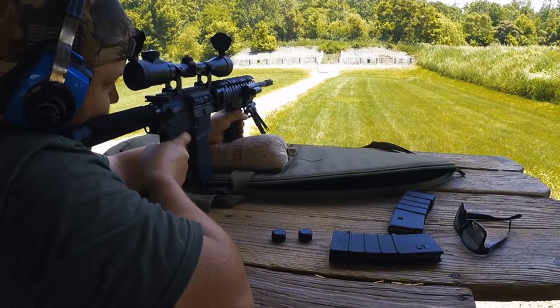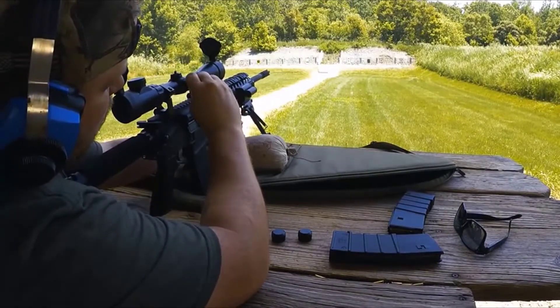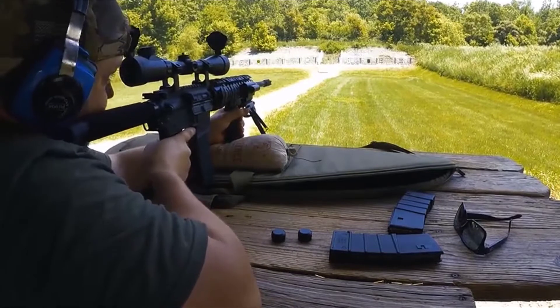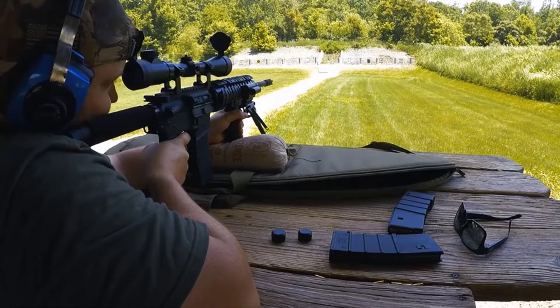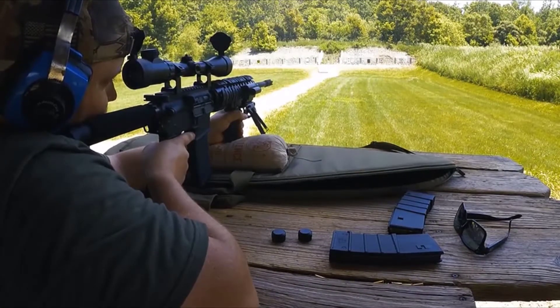Now for the last and probably the most important topic: can it keep zero? I sighted the scope in at a 50-yard range and shot probably a total of 90 rounds through it — 3 mags — and it kept zero for the duration of my time at the range. As for down the road, months, years, or however long I have it, I'll let you know. But for right now, it holds a solid accuracy. Once I got it sighted in, it was on point.